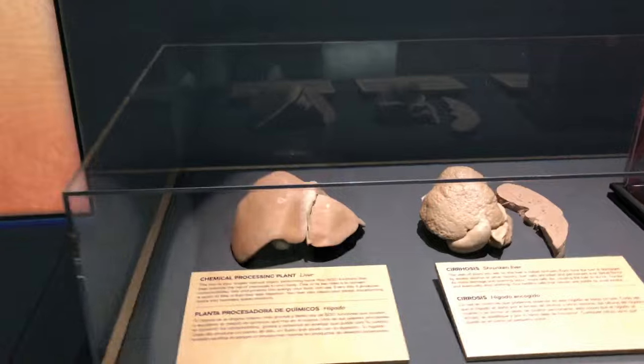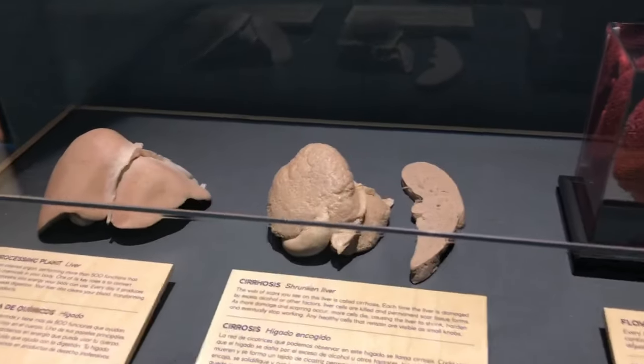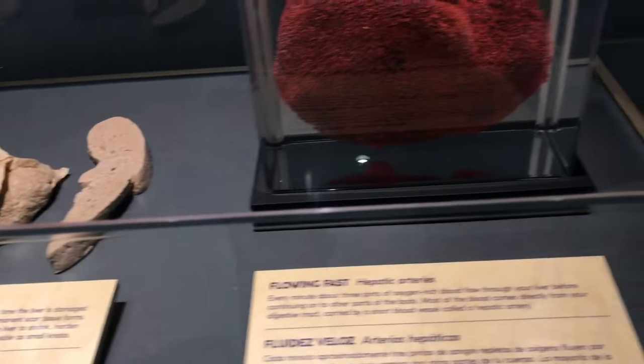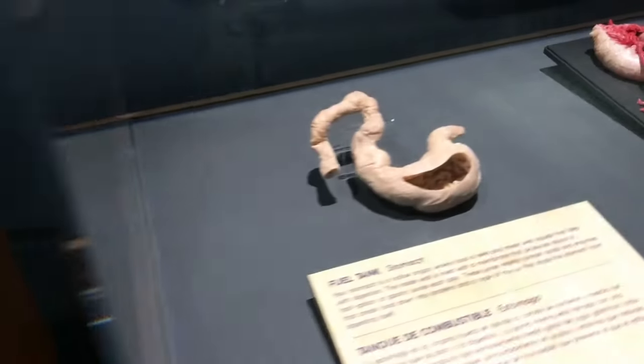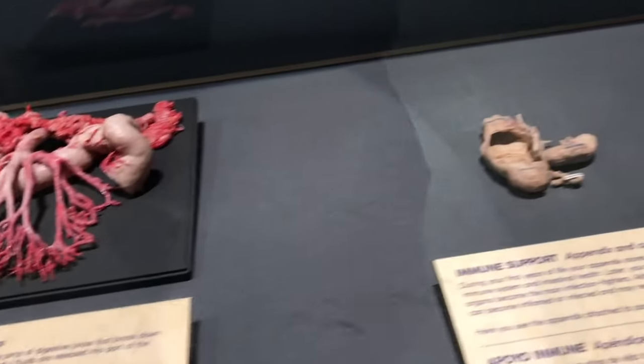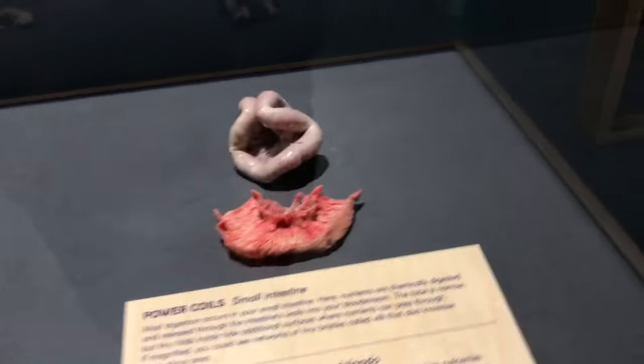You got the chemical processing plant of the liver, a shrunken liver, or cirrhosis of the liver — that's the healthy one, and this is the cirrhosis one. This is the stomach. The pancreas. Appendix. And that's the inside of the small intestine.